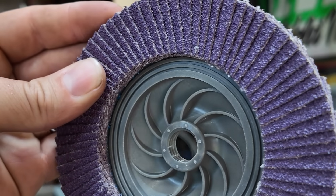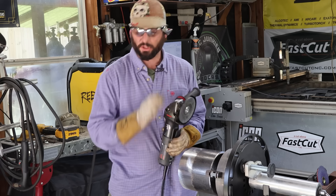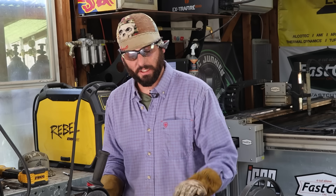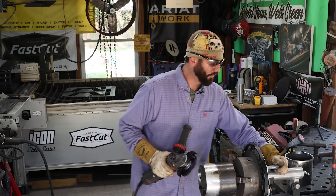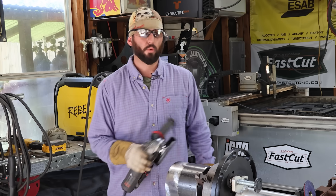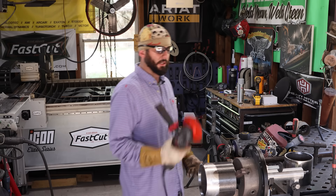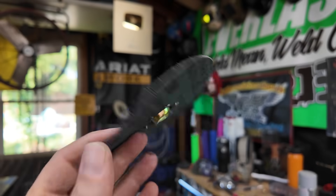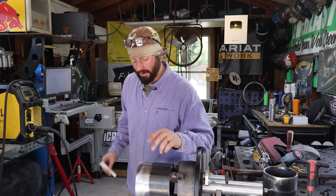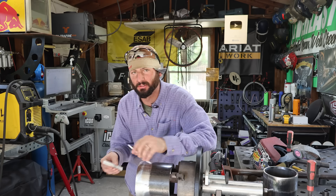We're going to use a quarter-inch grinding disc first, in combination with a 40 or 60-grit flap disc. We'll do it in sections, working the grinder back and forth trying to keep sparks towards the ground. Slower is going to be a little bit better — take our time to get the shape and size we're looking for without grooving or gouging. Once we get mostly there, we'll switch over to the flap disc to finish it off.